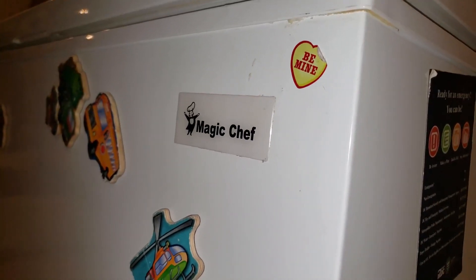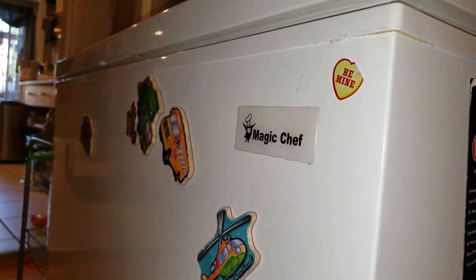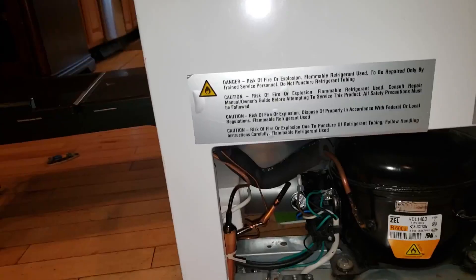Hello everybody, this is Jeff here and this is a fix-it video. I'm here to talk about my Magic Chef deep freezer - the Magic Chef model number HMCF7W2.